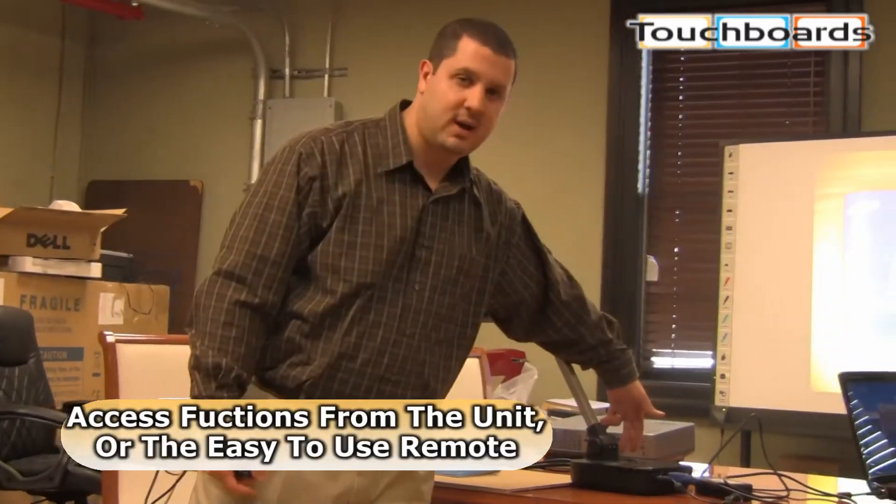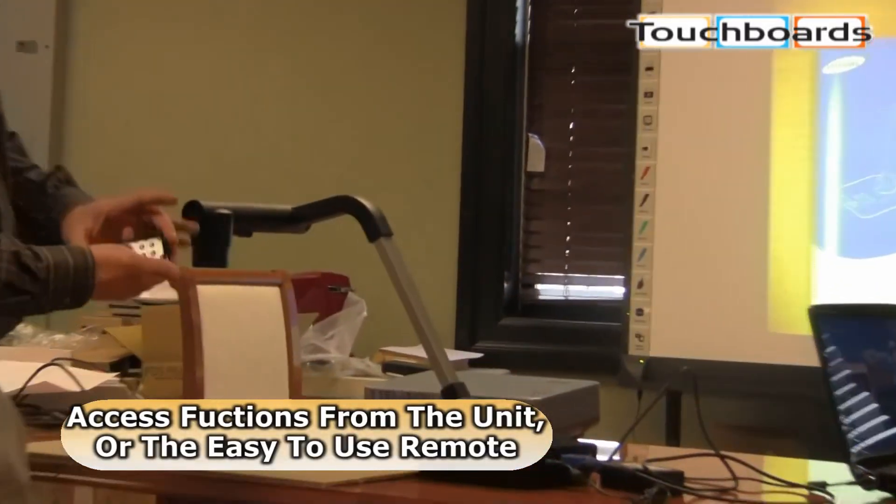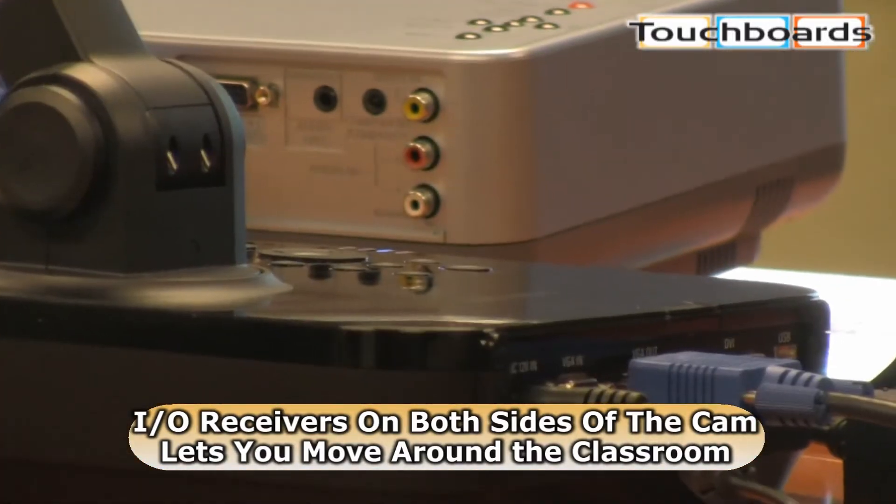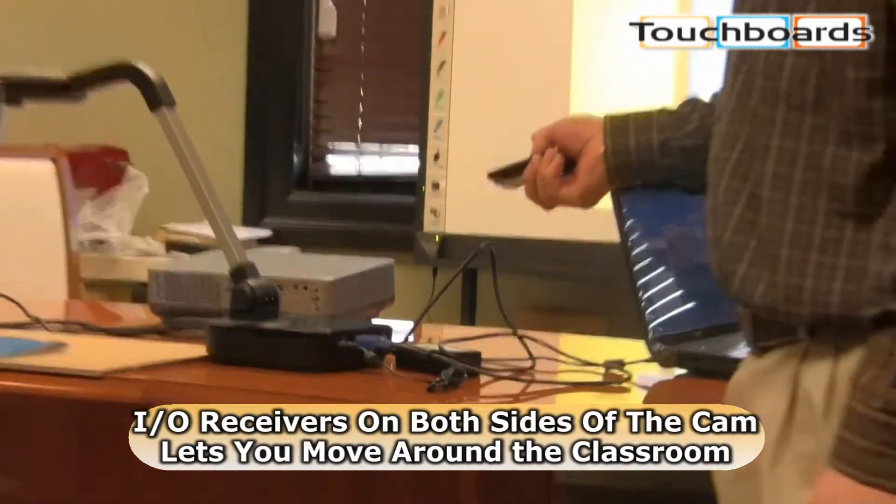You can use either the buttons on the top of the unit here or this remote. There are IR receivers on both sides of the document camera — great if you're walking around the classroom.